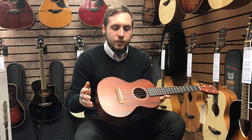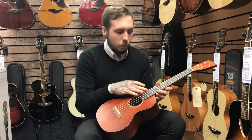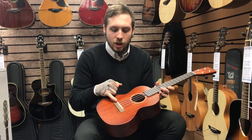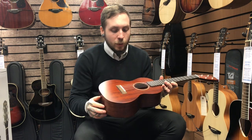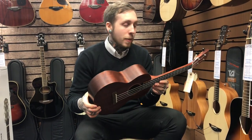It's got mahogany top, back and sides, a mahogany neck, a rosewood fingerboard and a rosewood bridge, and combined with the bridge is a bone saddle and a bone nut up at the top, which is just really nice. I think it really helps with the sustain and the depth of this instrument, and this is what it sounds like.